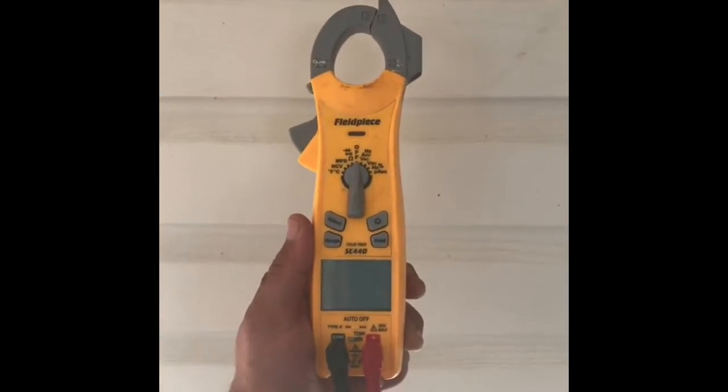Hey guys, what's going on? Today I'm going to show you the way to check a capacitor in a unit to make sure it's good, and I'll show you what you need and how to do it.